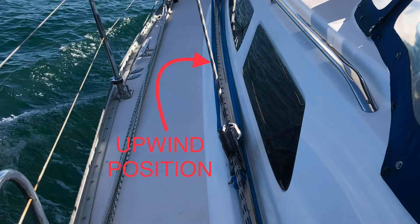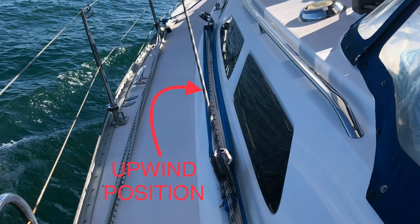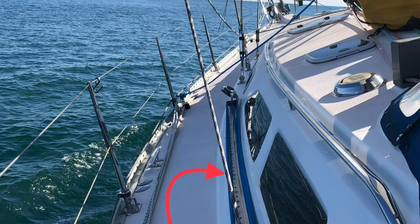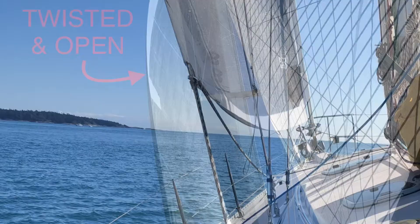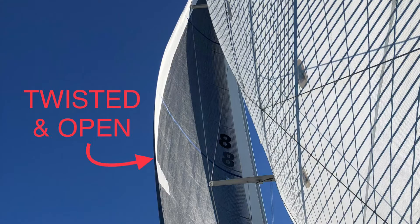If it's really windy or gusty, and you're getting to the upper edge of your sail's capabilities, you might want to move the car aft of the default upwind position. For sailing upwind, you can still trim the foot of the sail to just off the lower shrouds as usual, but having the car aft will leave the top of the genoa more twisted and open, allowing it to spill wind and reducing heel.